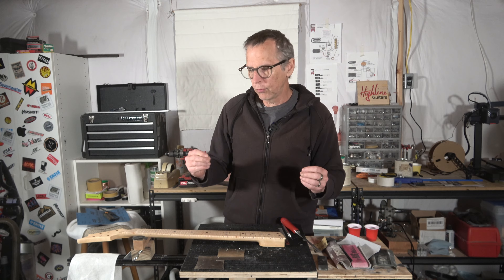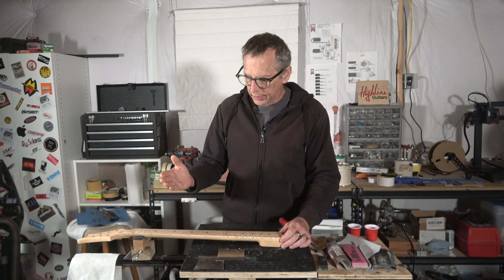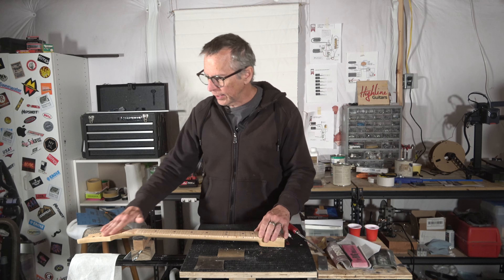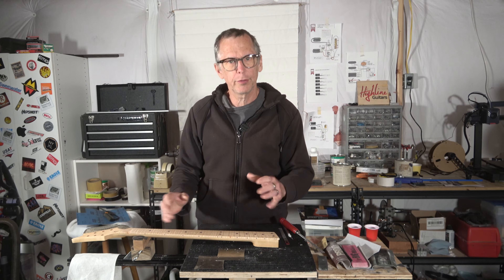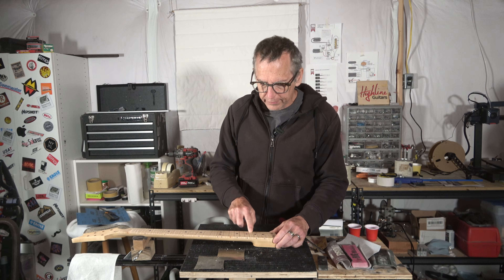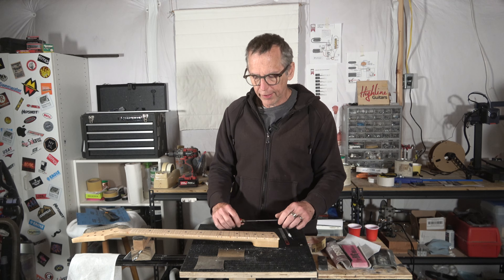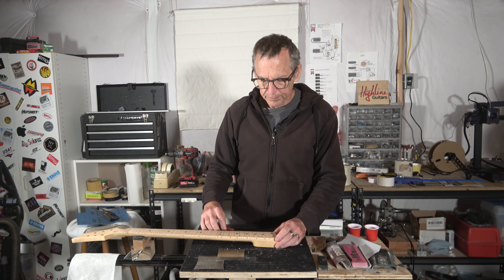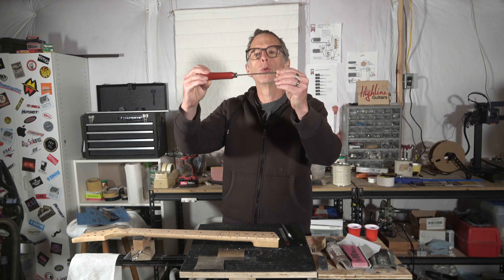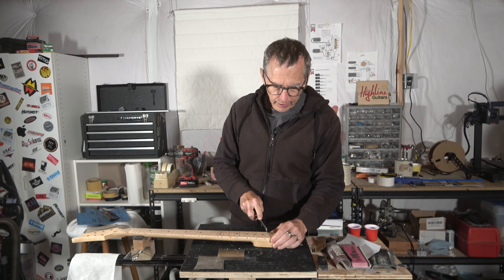Then I let it sit for a good 24 to 48 hours to thoroughly cure. Next I've got to do some additional cleanup work — I'll sand the entire surface of the neck with 800 grit to get it smooth and remove any rag marks from applying the oil. But importantly, I have to clean the oil out from inside the fret slots before I can start pressing in the frets. After the last coat dried overnight, I came back with a cool little tool I purchased years ago from StewMac, designed specifically for cleaning gunk out of fret slots.